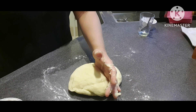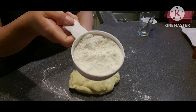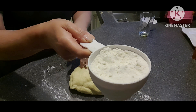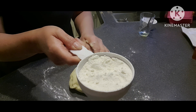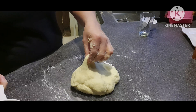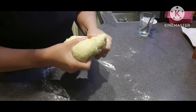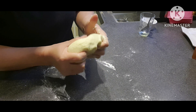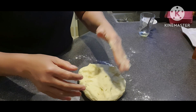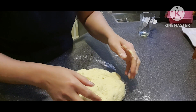Sa nakikita nyo guys, yung ating 3 cups na measure ay hindi naubos yung pangatlo, kasi nga yung ating flour ay matakaw sa tubig. So nasa 2 cups and siguro one-fourth lang siya. Depende sa flour na ginagamit nyo.